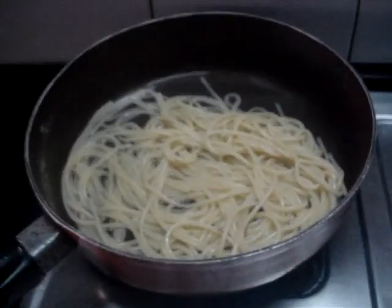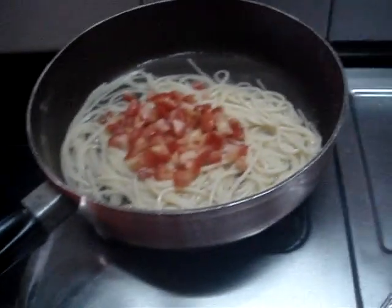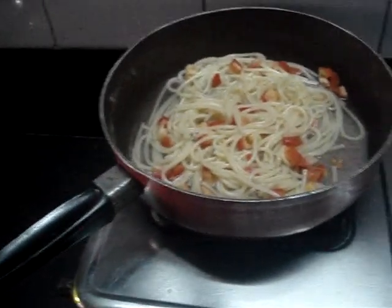I have a little bit of water still there. I'll add in my chopped tomatoes, a little bit of salt for seasoning, and just mix it all in. And once my tomatoes start getting cooked, I'll add in my pesto sauce.